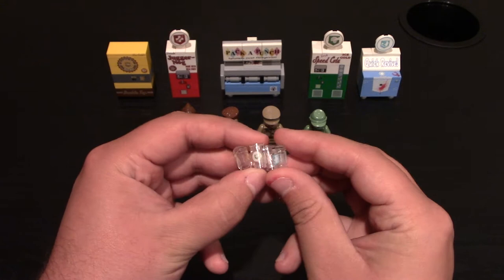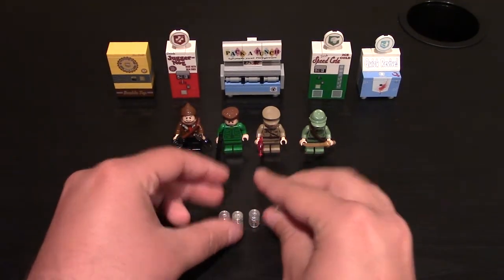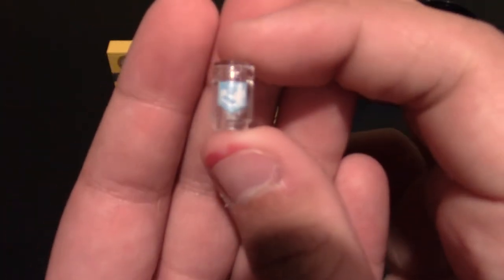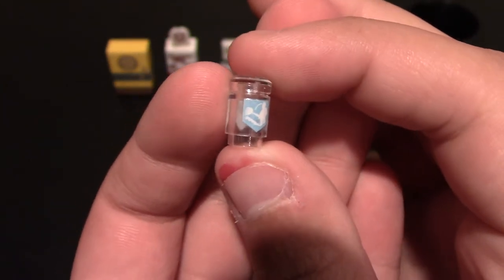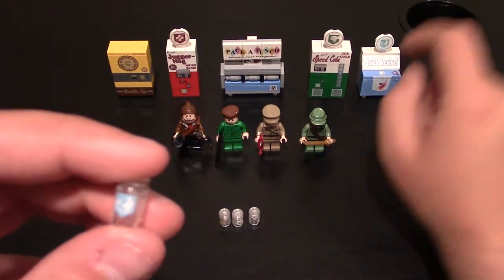The pieces are really small, but they are still amazing and they also go with the perks. First one will be Quick Revive. Now they're really small because they're the drinks or the cups. It is their same custom logo that they have for Quick Revive — it's the little Lego guy being revived.